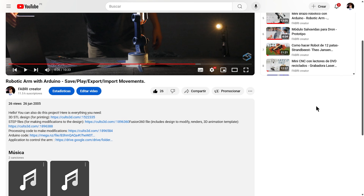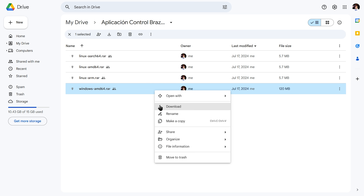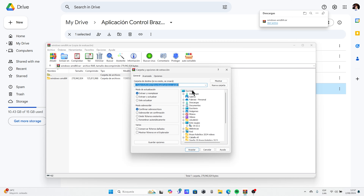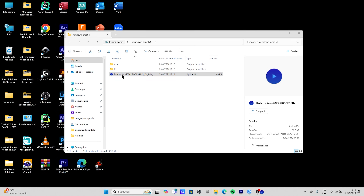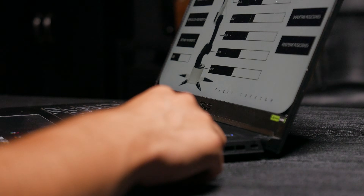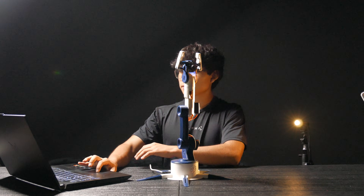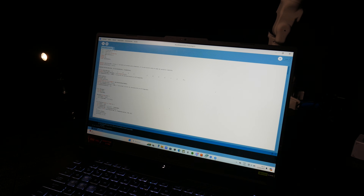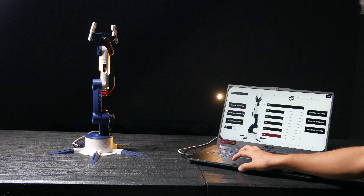In the description of this video, you'll find the link to download the application. In my case, I downloaded the Windows version, but it's also available for Linux. Then I extracted the file to my desktop, opened the folder, and finally launched the application. I'm going to connect the Arduino to my laptop. This way, we can start using our robotic arm. The interface to control the arm was created using Processing. In the description, I'll also include the code in case you want to make modifications or see how it works.